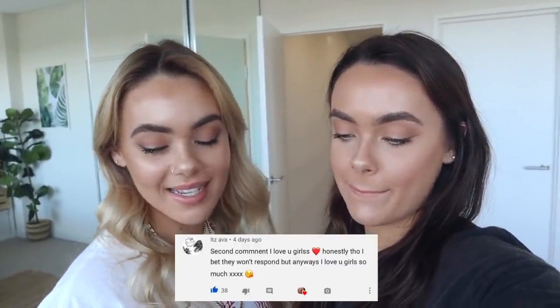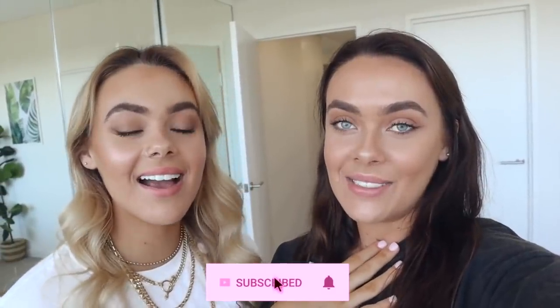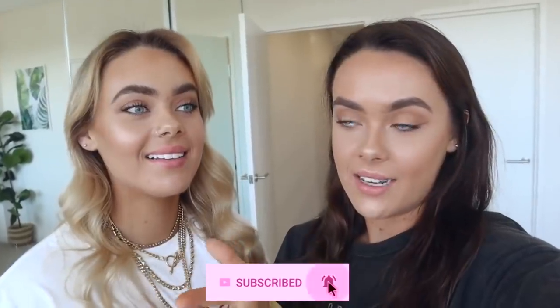Let us know what videos you want to see coming up — we love hearing from you. We're actually going to Fiji for two weeks in about a week and we'll probably vlog that. Shoutout for today's video goes to Ava — thank you so much, you were the second comment on our last video! We're so close to 300K subscribers, which is just insane — literally two years ago we started all of this. We seriously appreciate your support so much. Make sure you subscribe because we have a video every week and we'll see you in our next video.